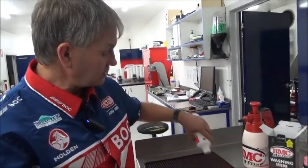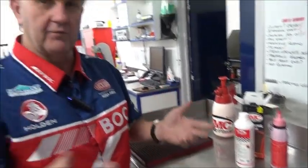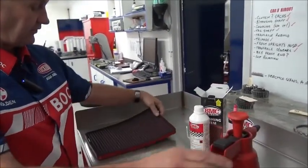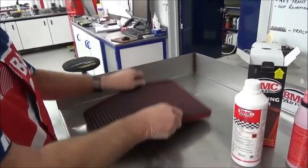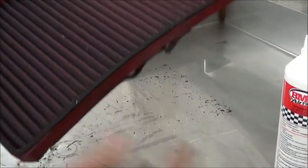Their process is to run it down each strip and let it drip through, but we've got a different way of doing it. We have some BMC fluid in our trusty spray here. So what we do first is tip it upside down and knock all the big bits and pieces out of it — as you can see, the grass and stuff that's fallen out there. And then we take it into the washroom.